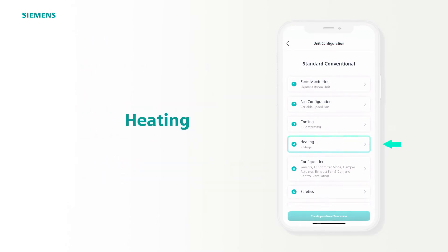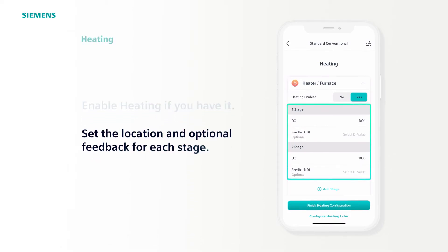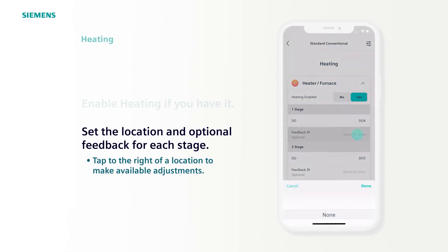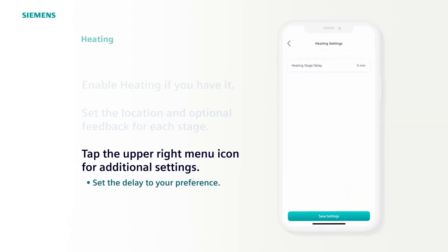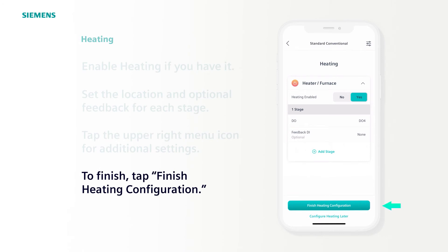Next step, select Heating. There are two stages set at default DO locations. Feedback can be set optionally by tapping the area to the right and selecting the location. Once again, tap the menu icon at the top right to set the delay. We'll leave it at default for this example and tap Save Settings. You can delete unneeded heating stages the same way you delete unneeded cooling stages by swiping left, and finish by tapping Finish Heating Configuration.